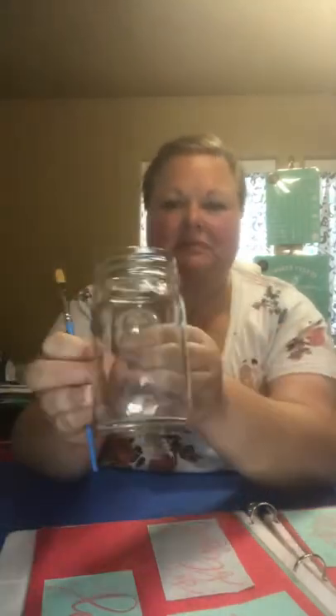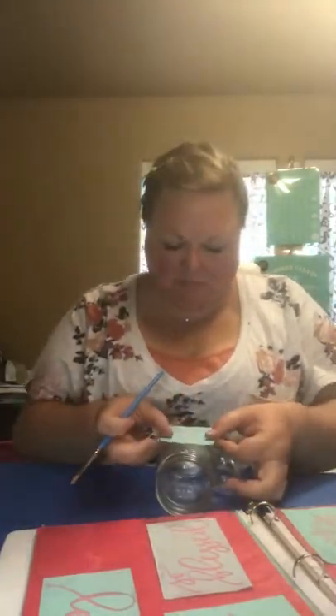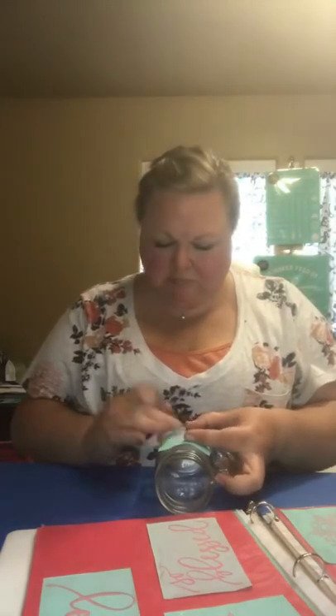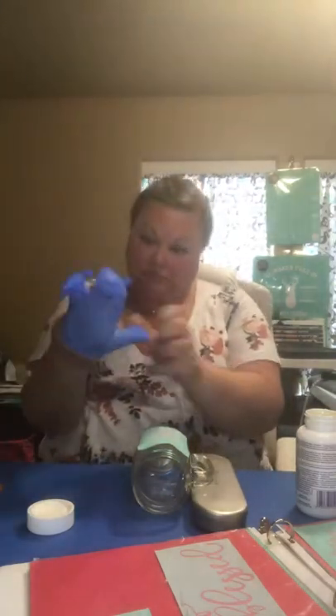Hey everybody, it's Melissa with Dark Sky Designs and I'm here today to show you something that I've heard works and I'm going to test it out. I'm going to start with the disclaimer that try this at your own risk. The Armour Etch that I'm using here for glass etching is apparently extremely, extremely dangerous and can cause severe burns, so just so you know.